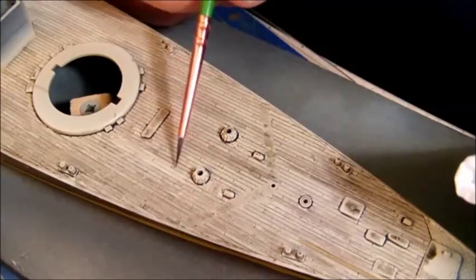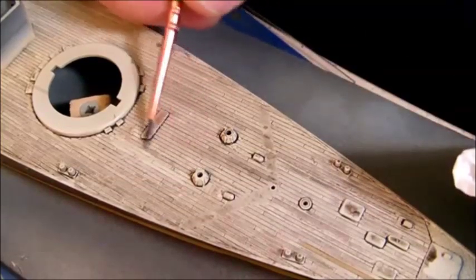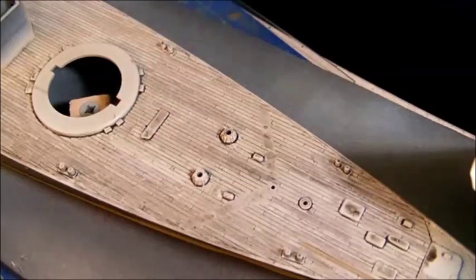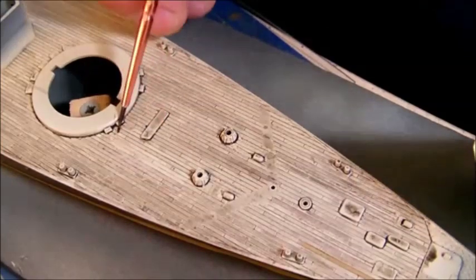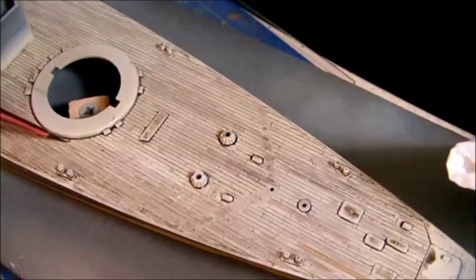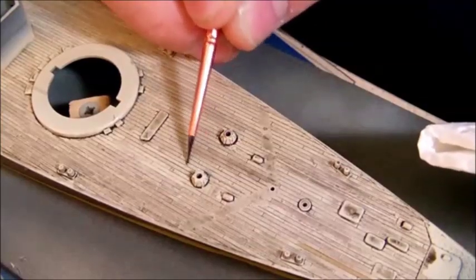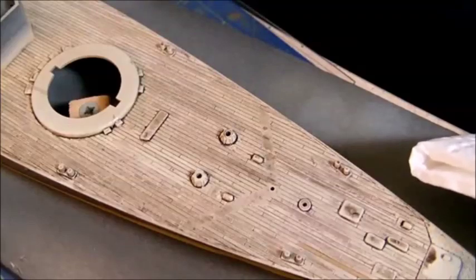I take a Kleenex, dab it a little bit, and repeat the procedure a couple of times — then the wood shading comes out pretty nicely. The wash still clings in the recesses between the individual planks. In corners and recesses you can leave the accumulation of the wood aging solution because it deepens the shadows, giving your model more depth and detail.